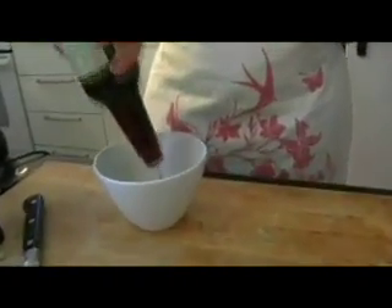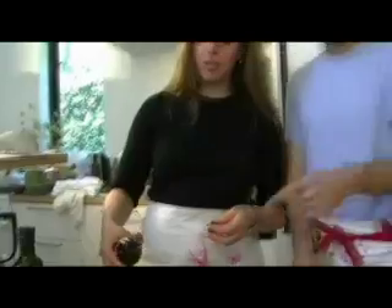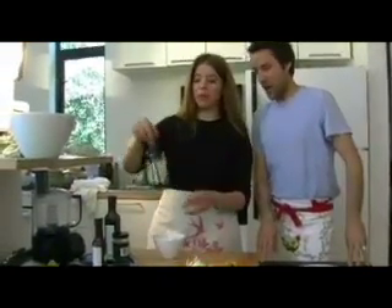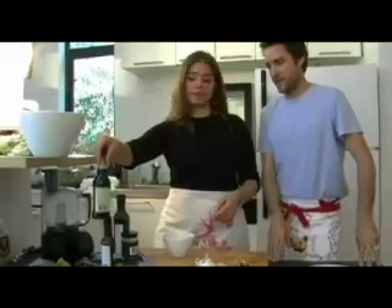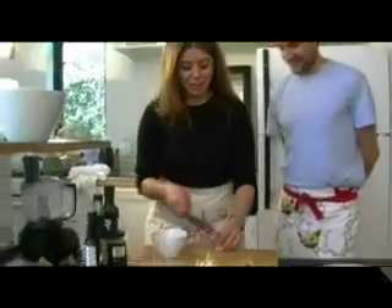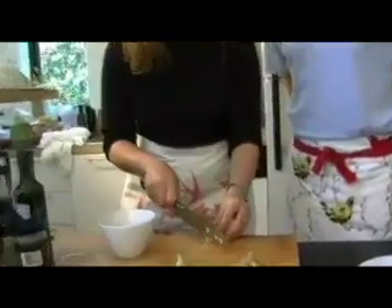Then some nama shoyu. Nama shoyu — it's a raw unpasteurized soy sauce. And some garlic. I'm a big fan of the garlic.